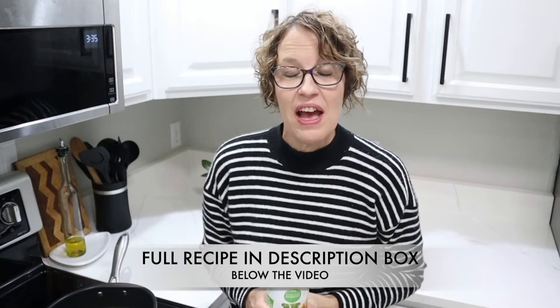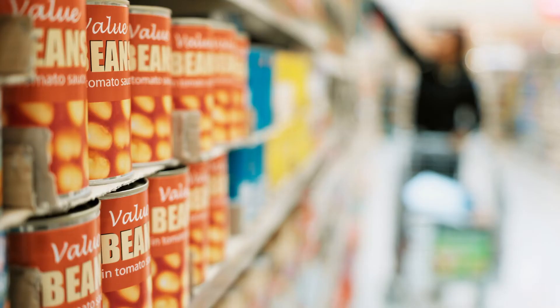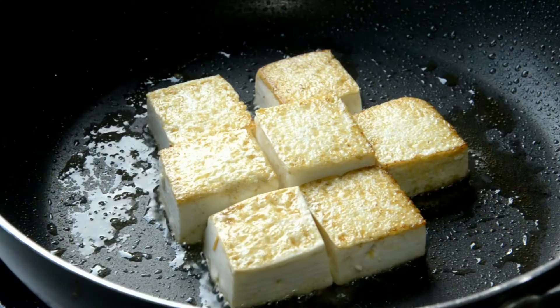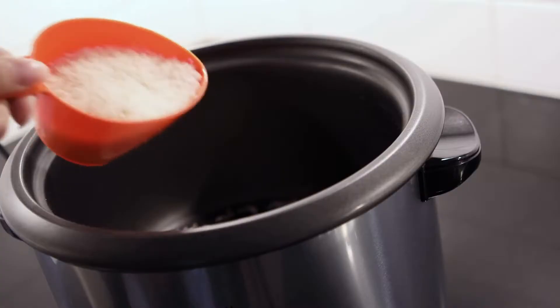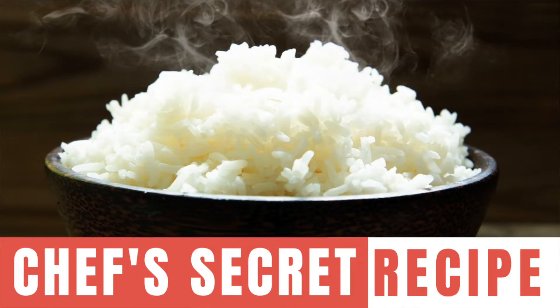Convenience foods in this recipe make it fly by really fast, but you can totally use any kind of fresh vegetable that you like. I use the frozen butternut squash but you can use a whole fresh one. I use canned garbanzo beans — you can use tofu. Also make sure you're getting some rice going while we're making the recipe, because that will be needed in the end. In a video card above or in the description box I will put the link to my amazing baked rice in the oven.